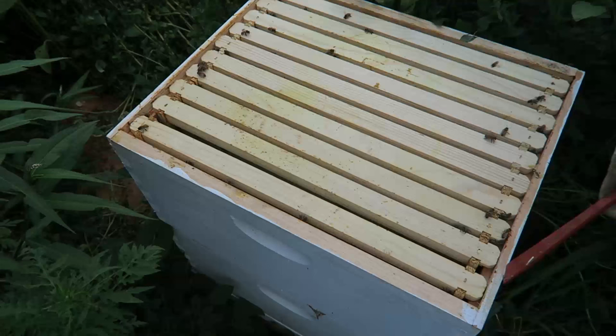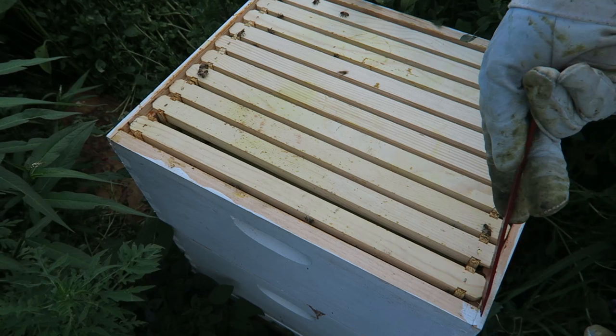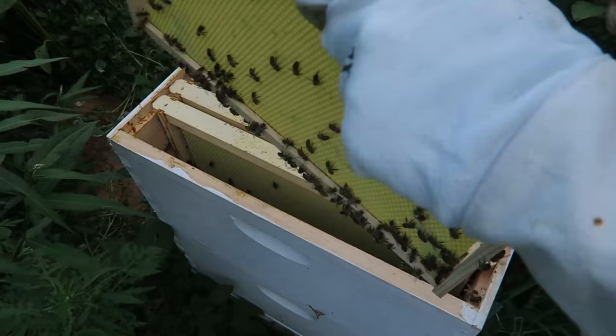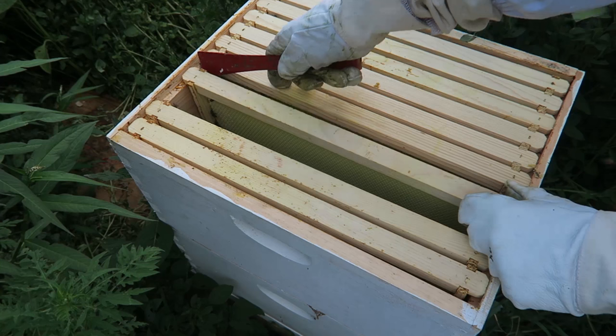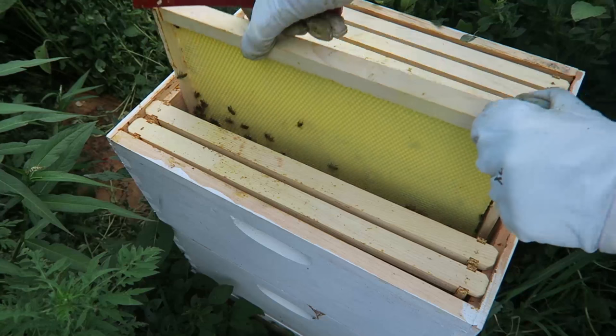I just added the box not too long ago. Let's open a couple of these and see if they start building comb. Nothing really here — doesn't look like they're building anything right now on this second box for some reason. And I think I have made a mistake. They keep trying to build it from the bottom.